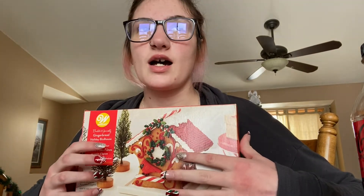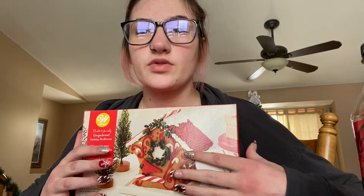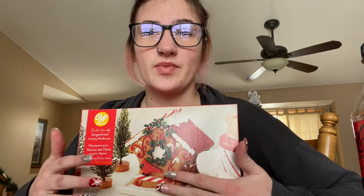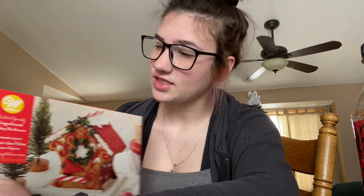I didn't want to make a regular gingerbread house because A) they were expensive at Walmart, and B) the gingerbread houses were really big. I'm kind of excited to make this. I also look like complete crap and that's okay because I feel this.